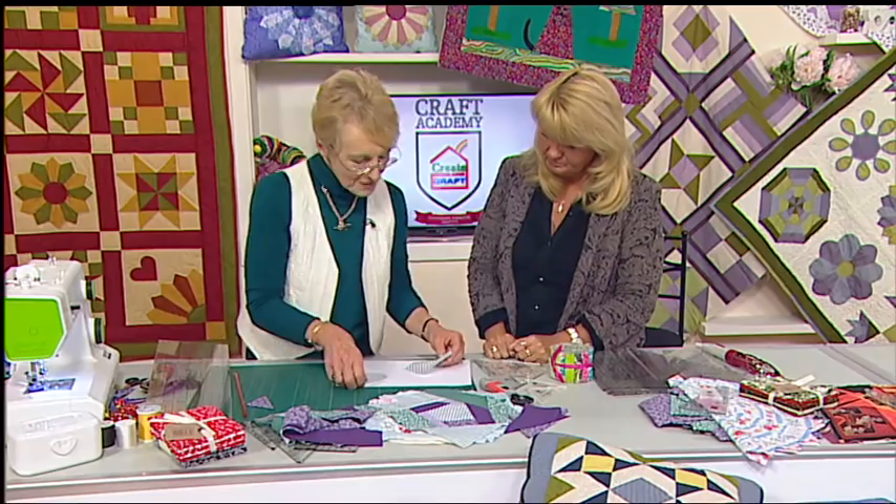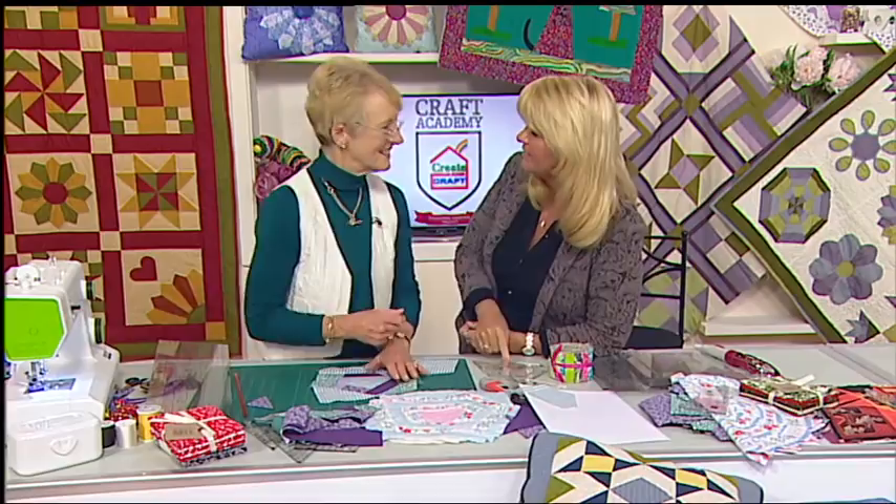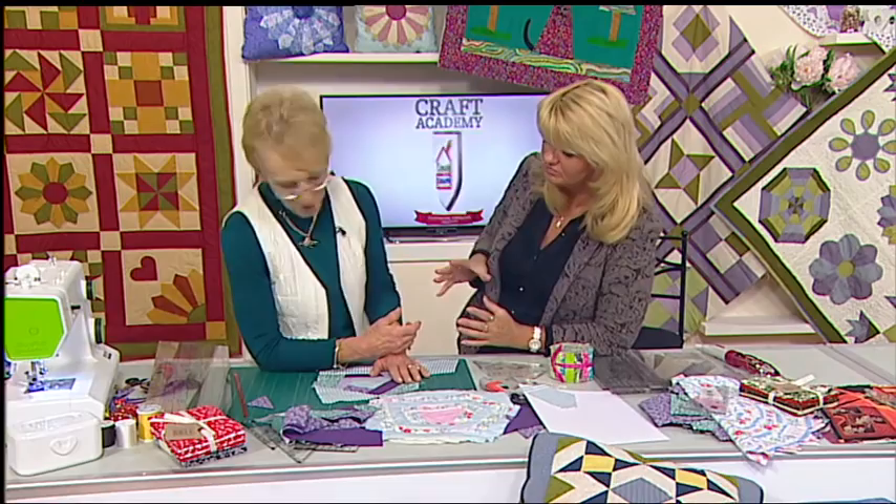What I'm going to do now is show you how to do crazy patchwork. This is something great if you have got lots of fabrics from children's clothes, because they don't have to be specific. You're not pattern matching at all — you're just literally working around.